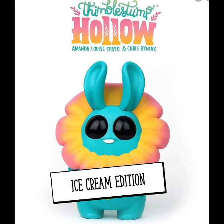Thimble Stump Hollow. Best Friends Forever.